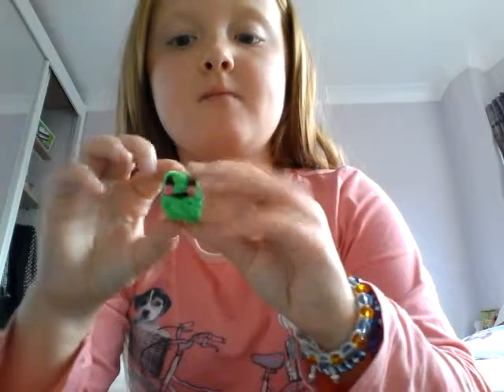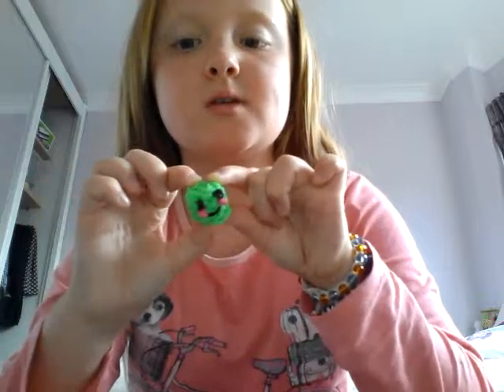Hey guys, it's me and today I'm going to be doing some loom band tutorials for you. So basically I'm going to be working up to 3D foods, but at the moment I'm going to do bracelets and then charms and then 3D things because this is the easiest 3D thing to make. So I'm going to start with bracelets.